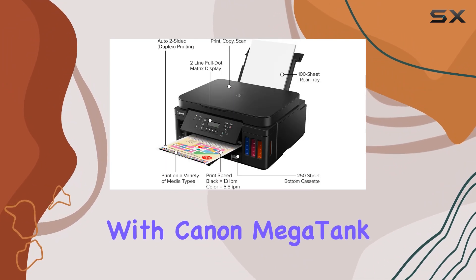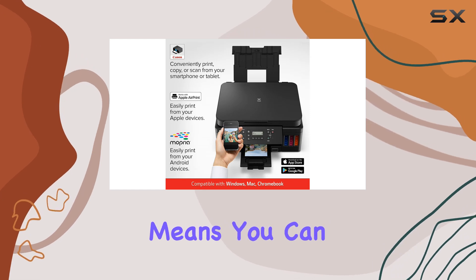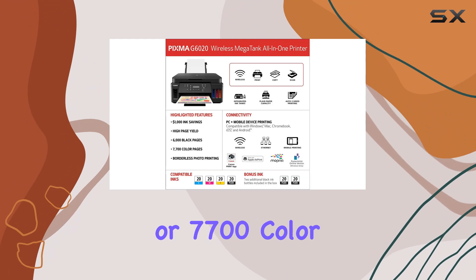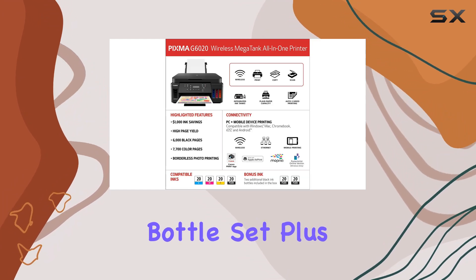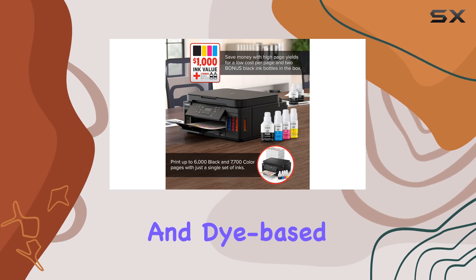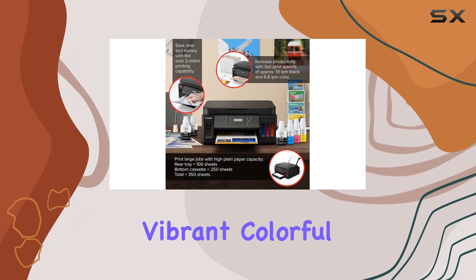Let's talk about ink efficiency. With Canon Mega Tank ink bottles, you get over 30 times more ink compared to standard cartridges. That means you can print up to 6,000 pages of black text or 7,700 color pages per ink bottle set. Plus, the G6020 utilizes both pigment-based and dye-based ink formulations, ensuring sharp black text and vibrant, colorful images.